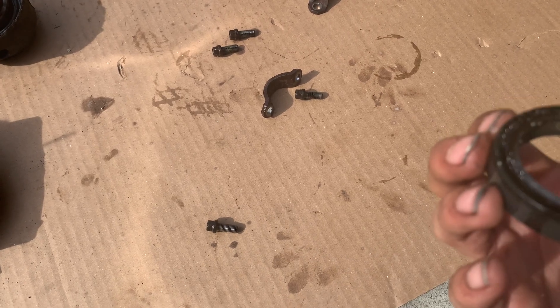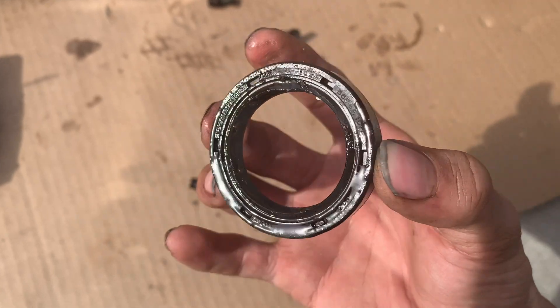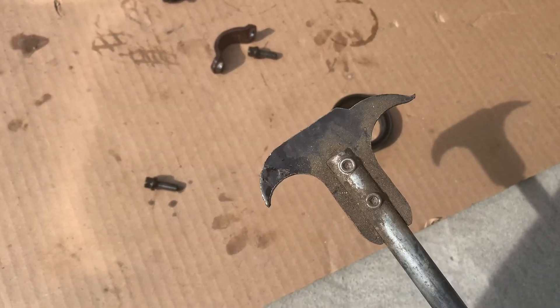I got the transmission seal out and replaced it. I didn't get that on video because I had to do it real quick since it was leaking out, but I used one of these seal pullers and it popped right out. I decided against doing the differential pinion seal because my differential pinion isn't even leaking and it'd be a whole bunch of extra work, so I'm just going to change out the diff fluid after we get done.